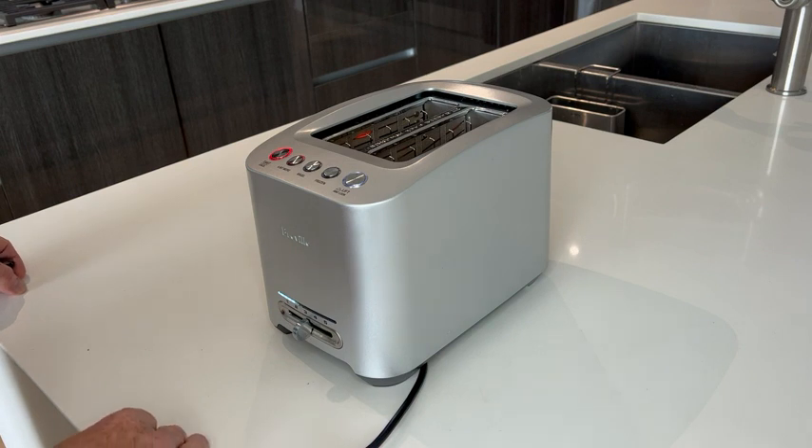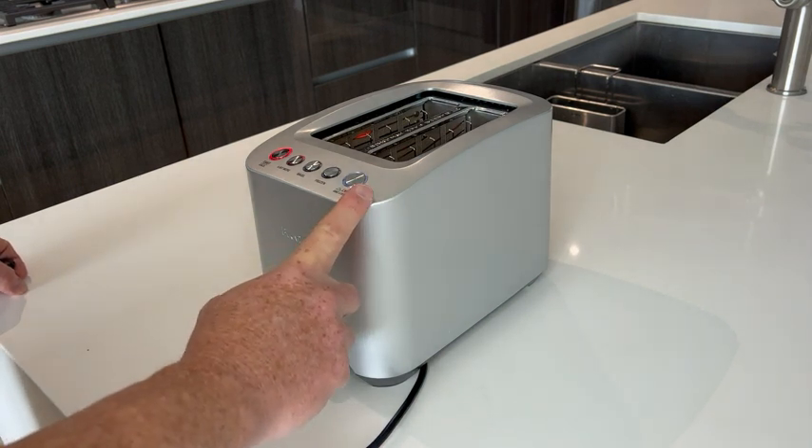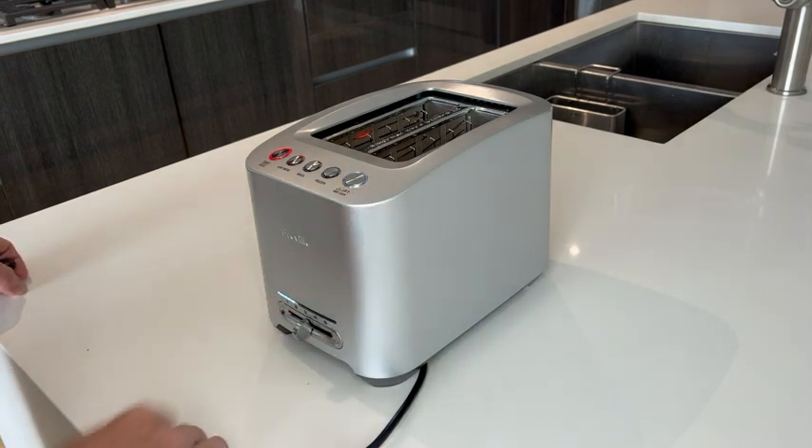Other than that, I can tell you that the Breville toaster is a good toaster. It's got a lot of features and we like it a lot here in our home. Thanks.